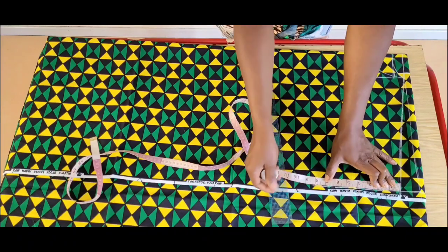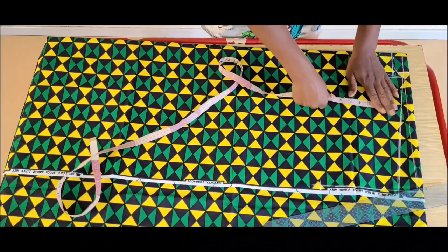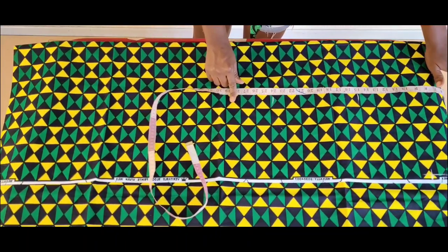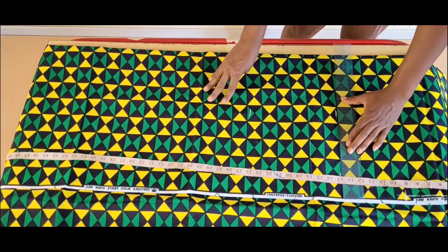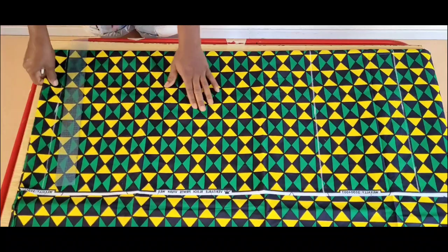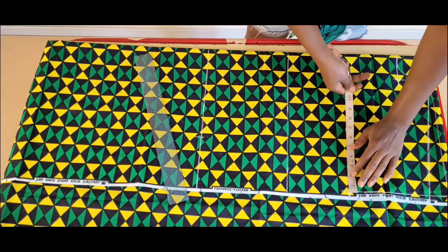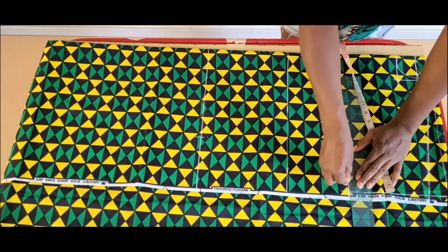My sleeve opening is 15 inches; half of that is 7.5 plus half inch seam allowance. Now I'm marking my horizontal measurements: the half length which is 16 inches, the hip level 24 inches, and the full length of the gown 52 inches. I'll square out these lines. I'll mark the hip measurements for reference — for my client it's 40 inches divided by 4, which is 10. On the sleeve I will come in by 1 inch plus half inch seam allowance.